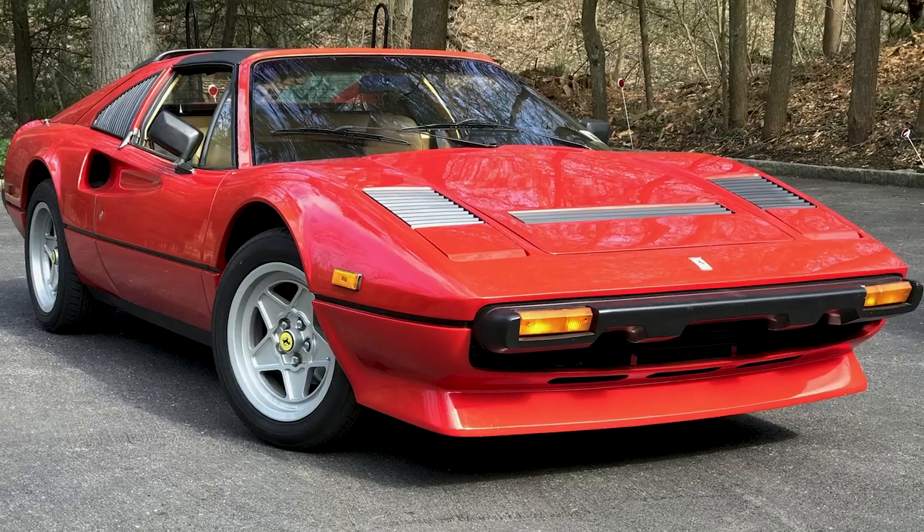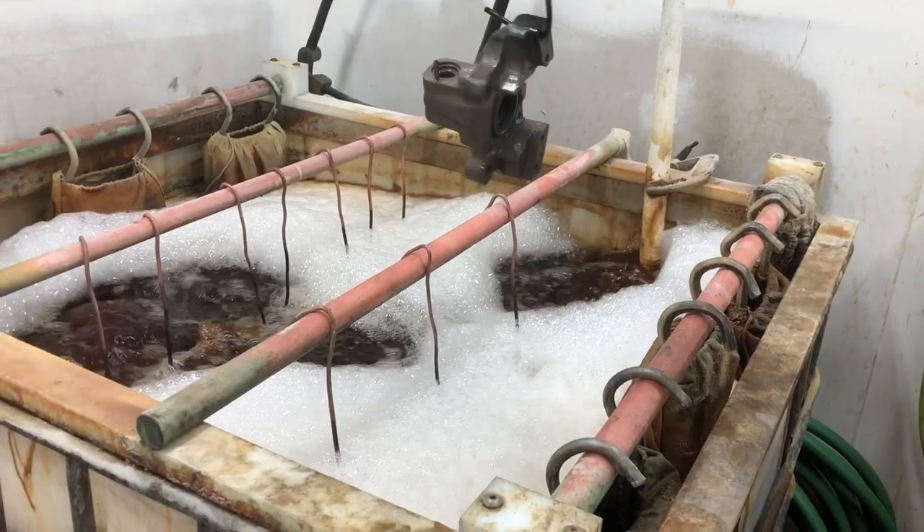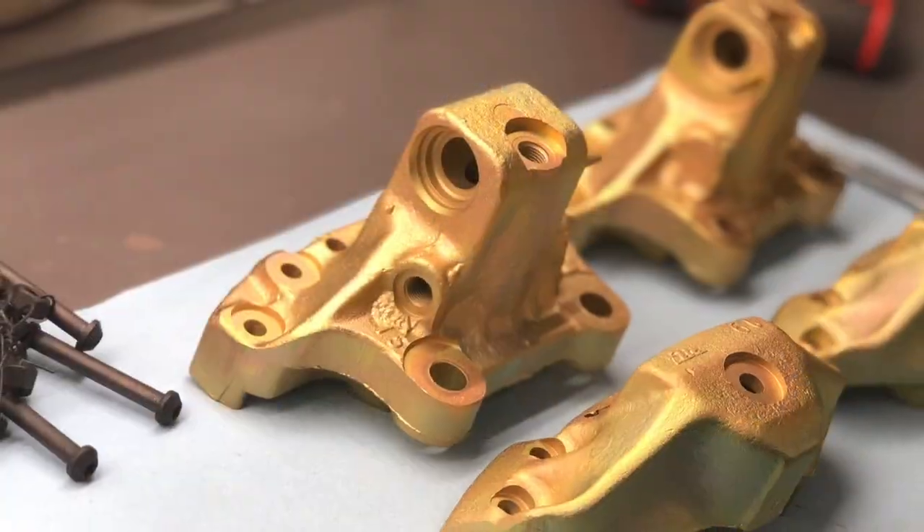Hey guys, welcome back to the garage. In this episode we're going to restore my Ferrari 308 rear calipers. I'd recently done the soft lines, pads, rotors, and everything was fine, but then the right rear caliper started to leak fluid, so time to send them off to PMB for a rebuild. Plus you'll get to see how Eric replates these things and turns calipers into works of art.